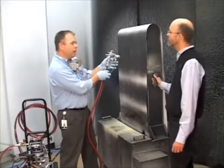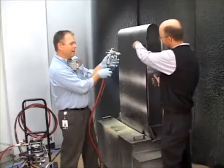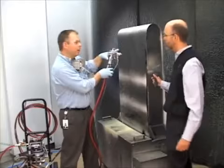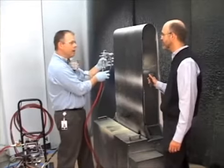If I come at this with my gun triggered at an angle, what's going to happen? You're going to have a buildup on the top — thick up there, thin down here. Exactly right. You're going to get a very uneven distribution of paint. So keep that gun parallel.